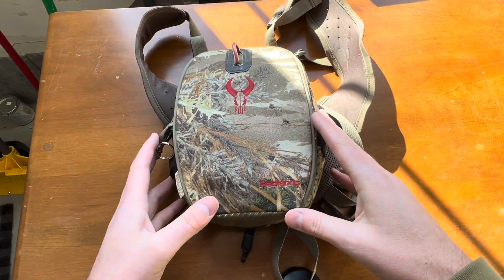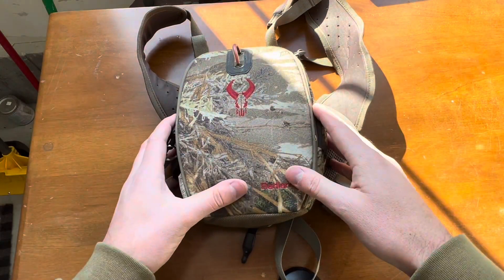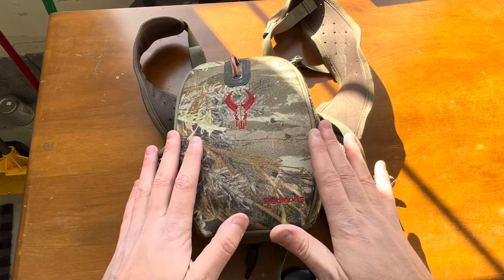Hey guys, I want to do a quick little demo of this Badlands binocular case that we use for hunting, but a couple things you should know about it first and why I love this thing so much.